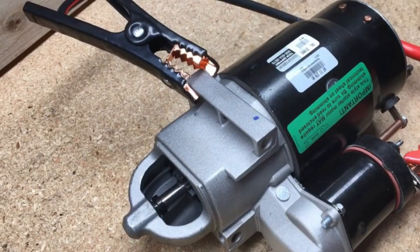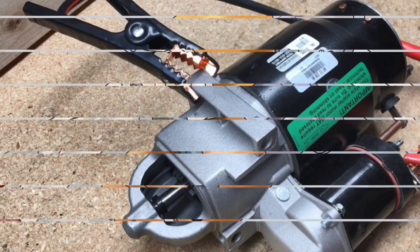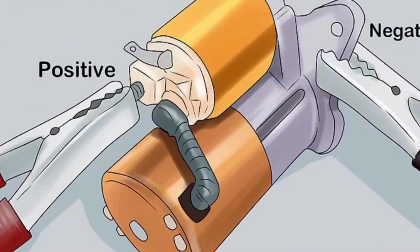Attach jumper cables to your starter. Take the red jumper cable and connect one end to the positive terminal of a car battery. Connect the other end to the thick positive post on the starter's solenoid. Attach one end of the black jumper cable to one of the starter's ears and its other end to the negative battery terminal.